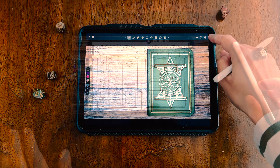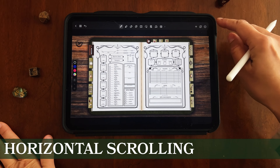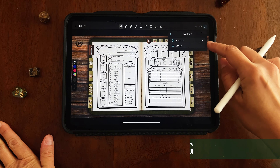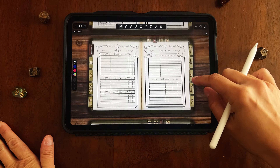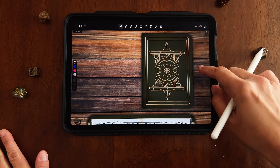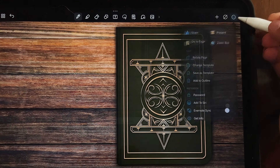So as you can see, we have our journal open, and it might look a little different when you first open it. If you're opening NoteShelf for the first time, your journal might have multiple pages that aren't fitting evenly. The best way to fix this is to go up to the top right-hand corner and press the three little dots.